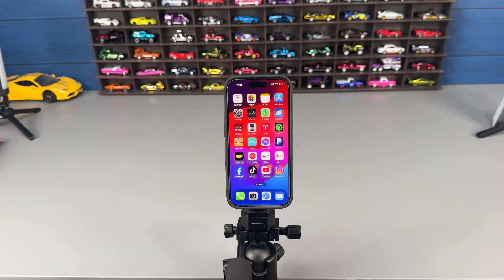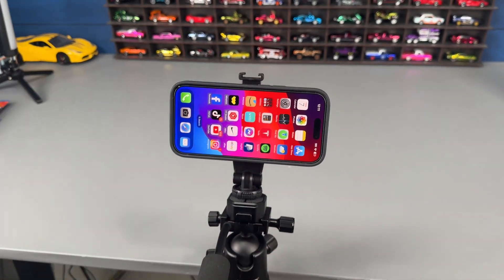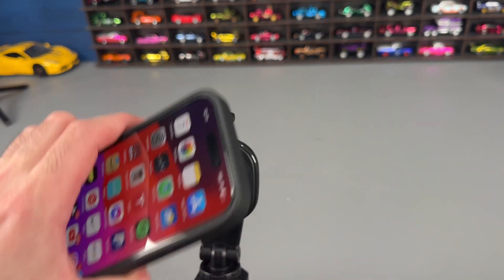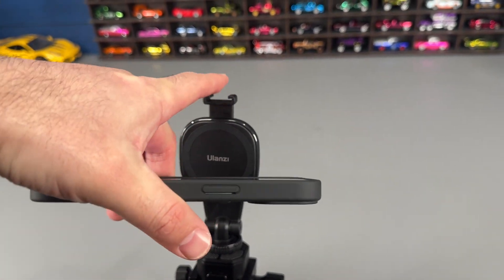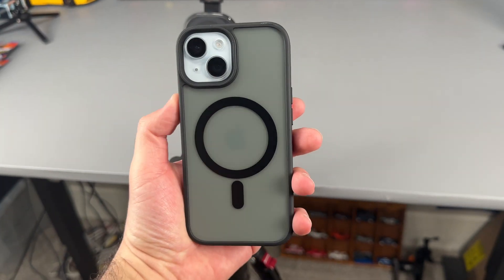You can use it in vertical content formation, or you can take it off and throw it into horizontal content formation. It also has a mount up top which you can use to mount a microphone, and then you can plug that microphone into your phone.